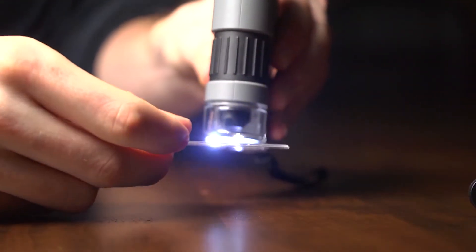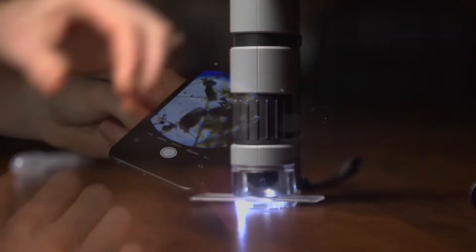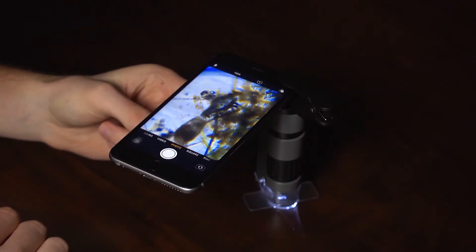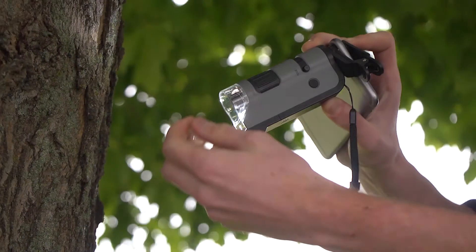Check out how cool something like pond water looks. It's amazing how many things there are that you just can't see with the naked eye. When you're not viewing slides, remember to flip back the base plate.